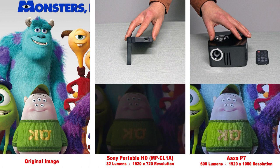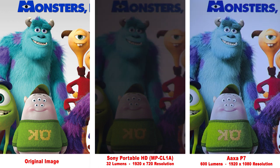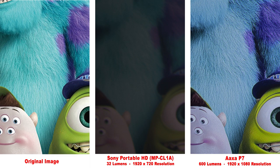Our first comparison is probably the lowest quality projector against the highest. The Sony Portable HD is a laser projector, and as you can see, it is very dull in brightness compared to the very bright AXA P7. Zooming in, we can see the Sony Portable HD loses a lot of the fine line details in the hair.